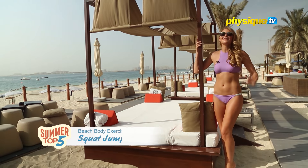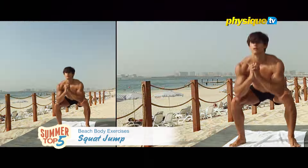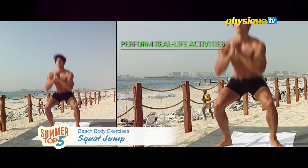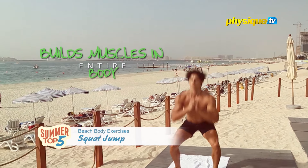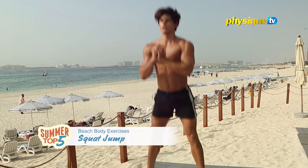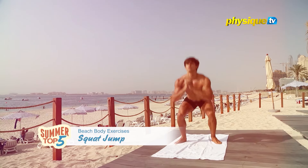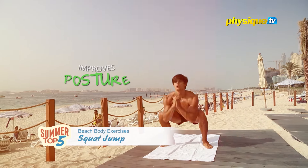On the top spot is squats. These are my favourite exercise because they really work. The squat is one of the best functional exercises which will help your body to perform real life activities. Squats build muscle in your entire body. Although they obviously help build your leg muscles, they also create an anabolic environment which promotes body-wide muscle building. And of course, it's a plus that squats can also burn a lot of fat, improve your posture and balance.